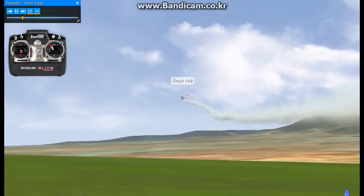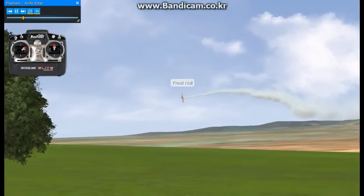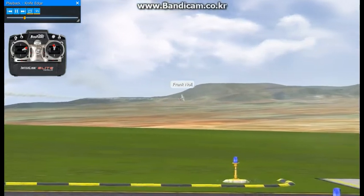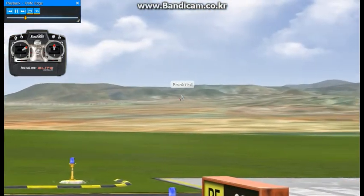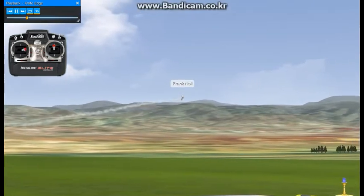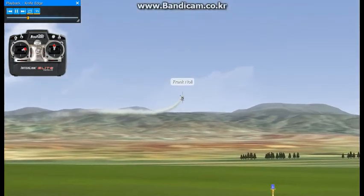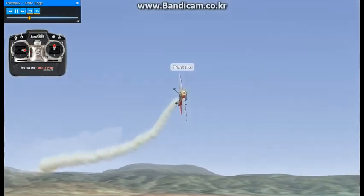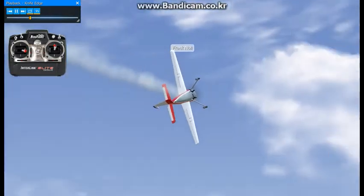Okay, that's the knife edge — that's the knife edge there, so now we're on the other side of the airplane. I'm at almost full rudder to be able to hold it in knife edge here. You can adjust this for your personal preference to fly where you want. See the airplane's coming at you — you hold just enough rudder to keep it flying straight and level.